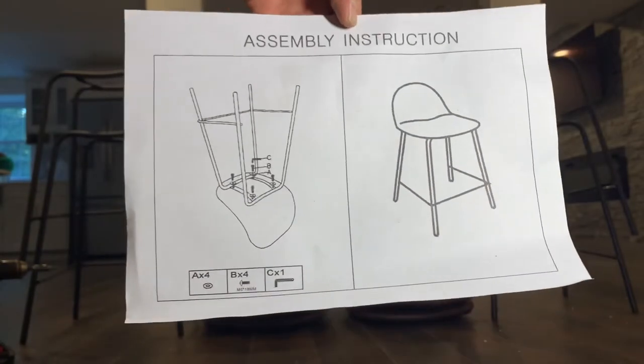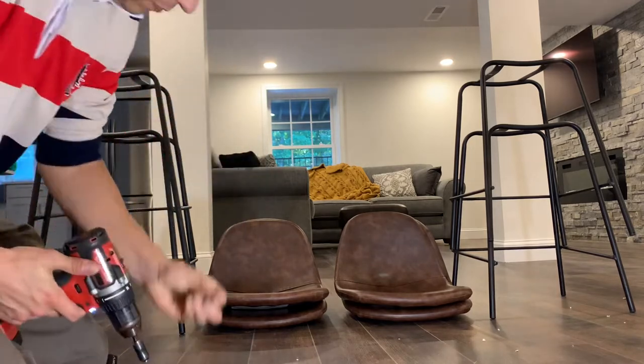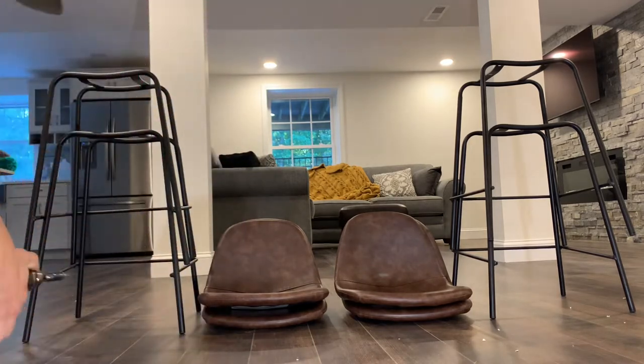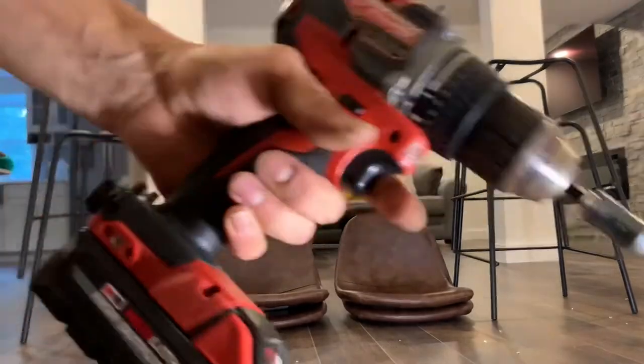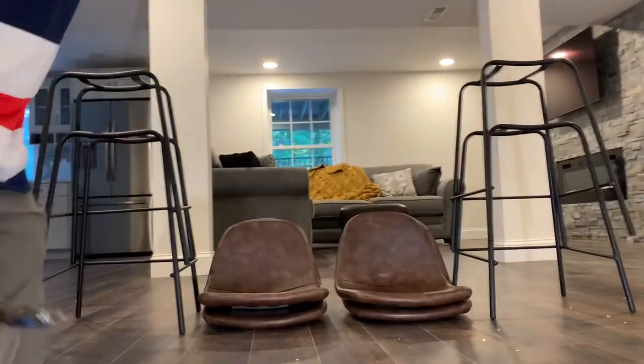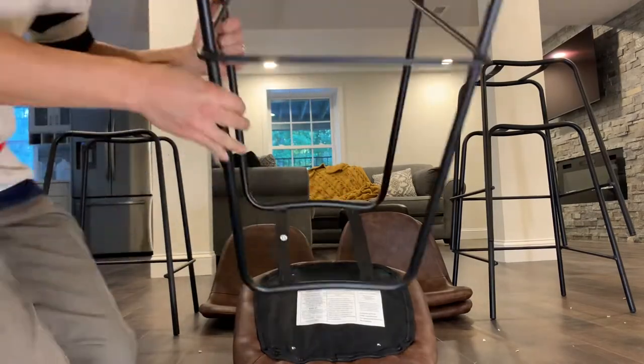As you can see from the two steps in the assembly instructions, this is an extremely simple assembly. I've got the drill going here — don't use the L-hex key, use the drill. It makes your life so much easier.